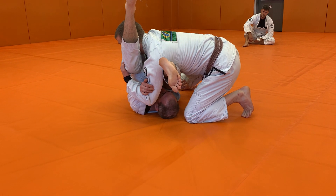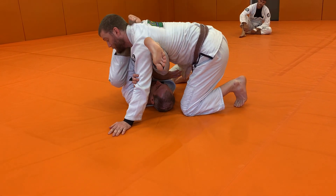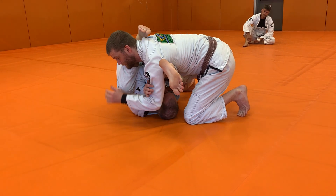Once I feel like I'm getting stuck, I'm just going to move my leg from one side of my partner's head to the other side. And when I move to the other side, I want to make sure I'm hooking with the top of my foot right on the back of the neck.